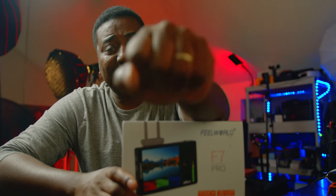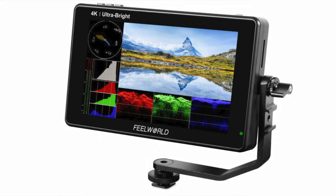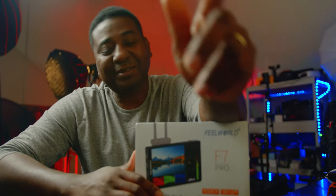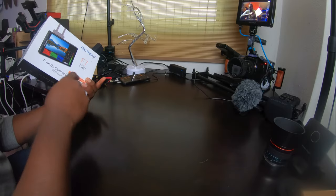I'm using right here on the camera the FiWorld Ultra Bright 4K 7-inch monitor. I found this one — the FiWorld F7 Pro. What's the difference? This one isn't called Pro, but this is called Pro 3D. It has a loud touch screen — I thought they both were. Funny enough, this is slightly cheaper, but why?